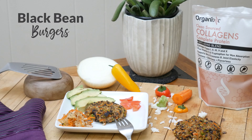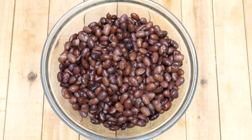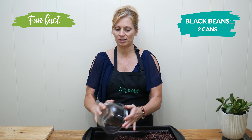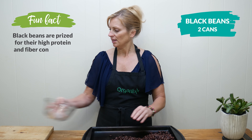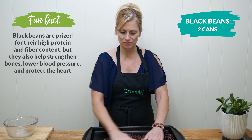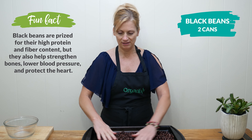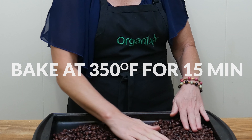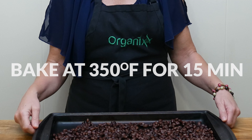Today we're going to be making black bean burgers. Begin by taking your two cans of black beans that have been drained and spreading them into a single layer onto your baking sheet. Then you're going to want to bake them in the oven at 350 degrees for about 15 minutes. The reason we do that is just to dry out our beans a little bit so that they don't get too mushy in our recipe.